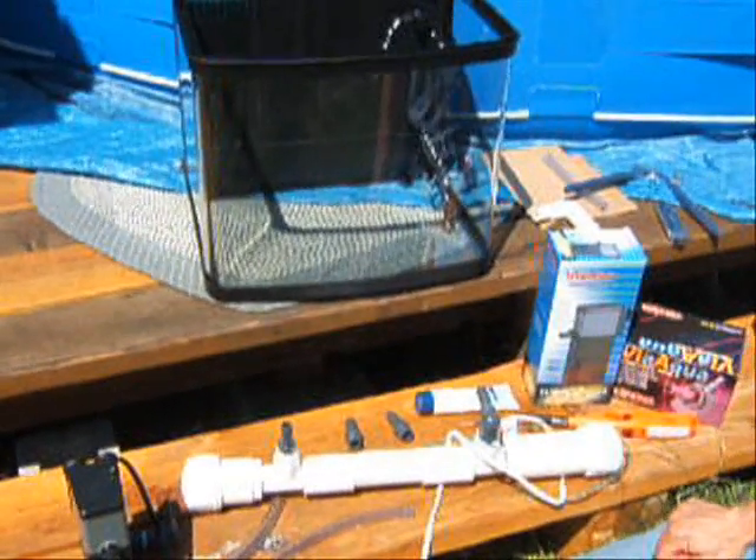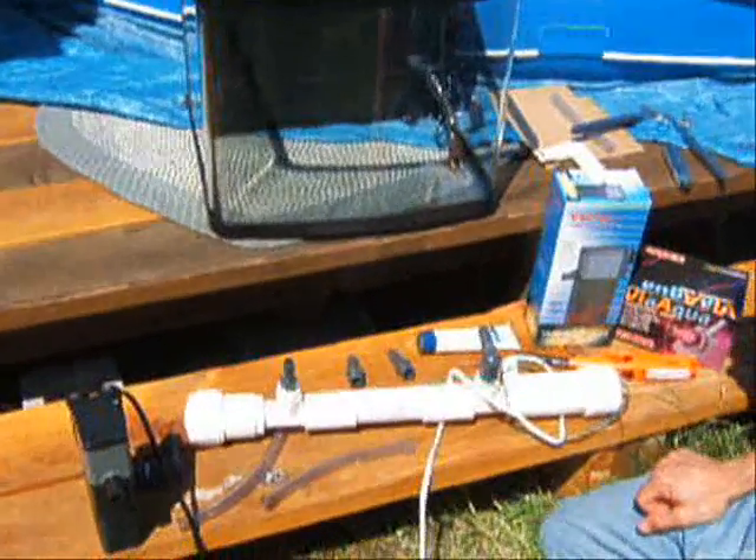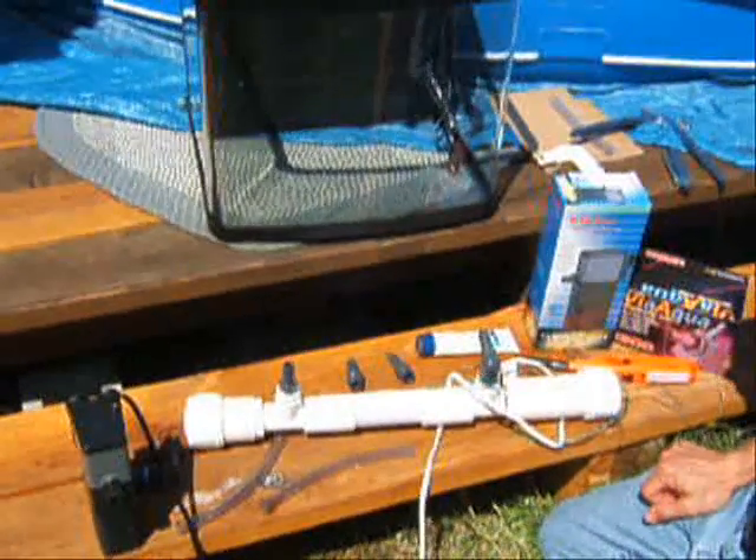This is a demonstration on how to put on a UV sterilizer on an aquarium using a power filter or an internal filter.